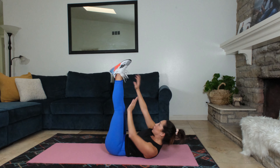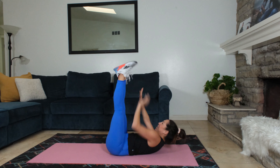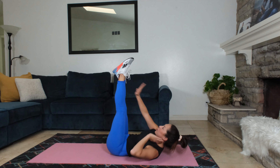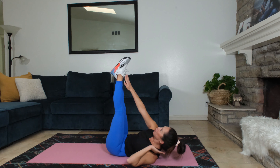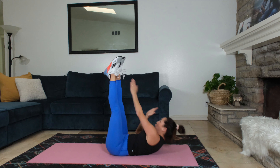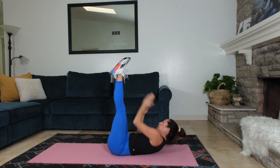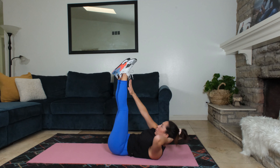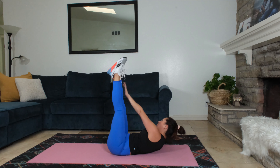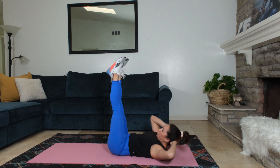Straight leg taps. Reach right to left. Straight legs — squeeze them. Try not to move your legs closer to your body, like over your head. Try to keep them straight up over the hips so you're having to lift and reach further. You're not here. If your neck is bothering you, do one hand. And then we're going to raise the head. Taps. Squeeze those legs.